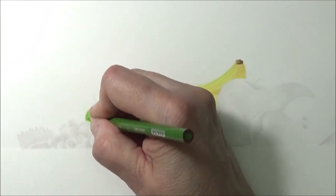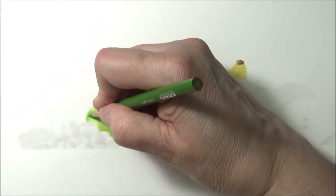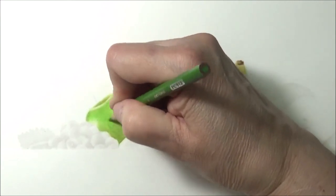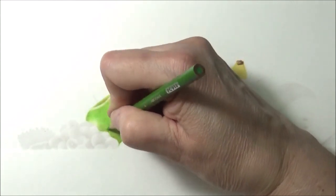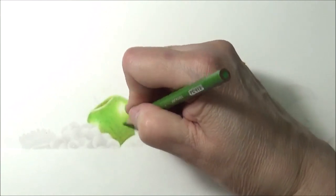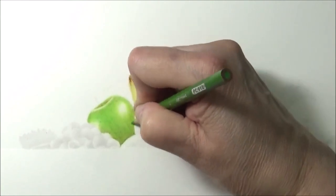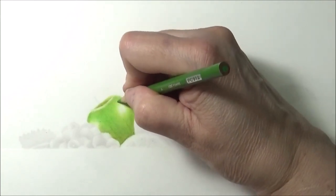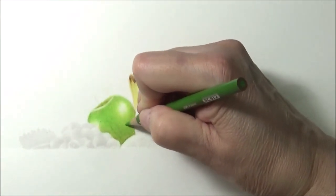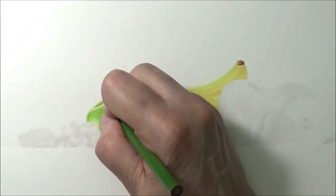I'm going to start adding layers, a lot more careful this time because I don't want to mess up where I spent all that time. Just nice and coming in now, going over everything to get a nice rich overall color — going in circles and being careful not to mess up where my highlight is. Checking in here and adding more. I want it to be a little bit more green over here.